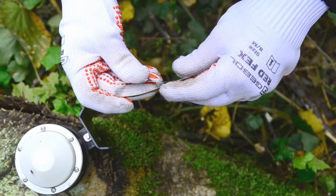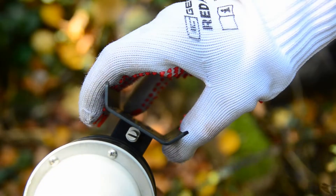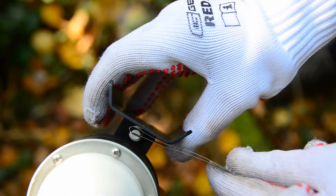Fold 5 centimeters of the tape and put the folded tape end on the sensor pin in a way that the shorter end is on the side of the base plate.